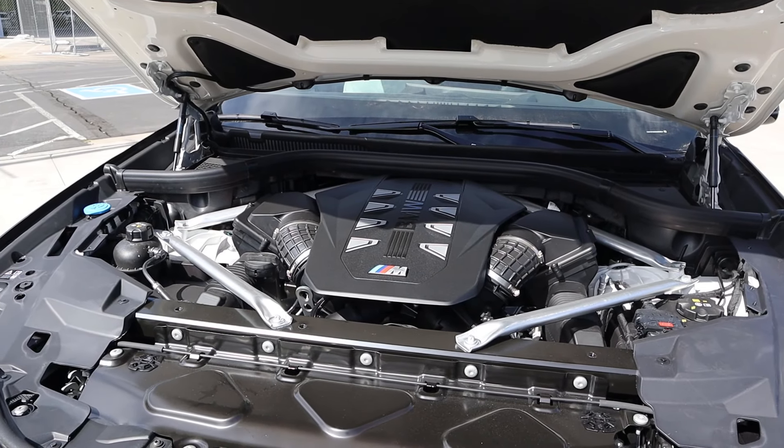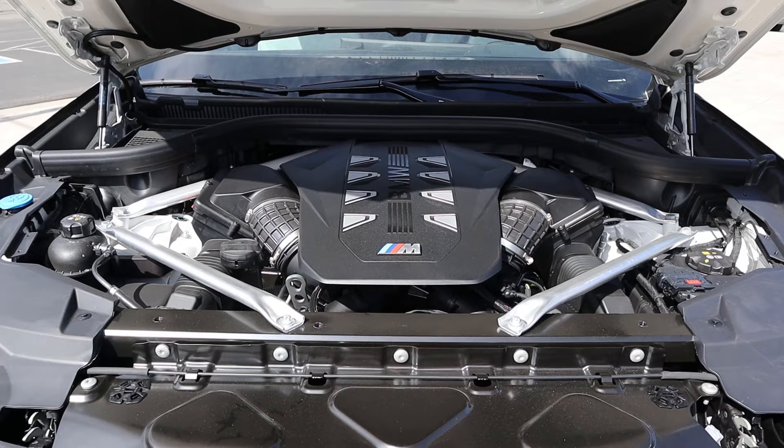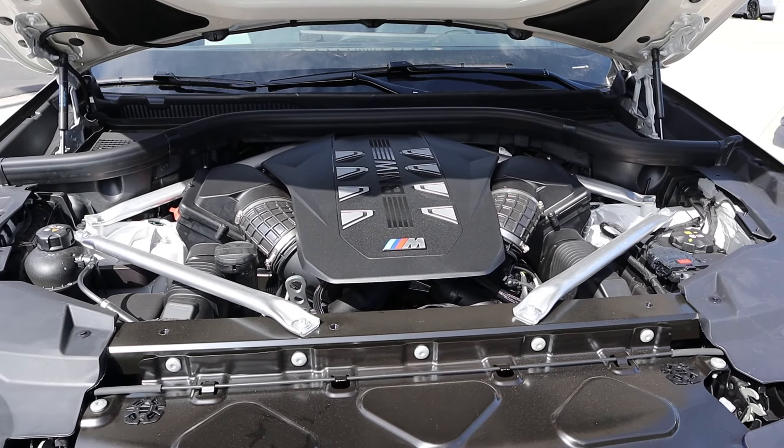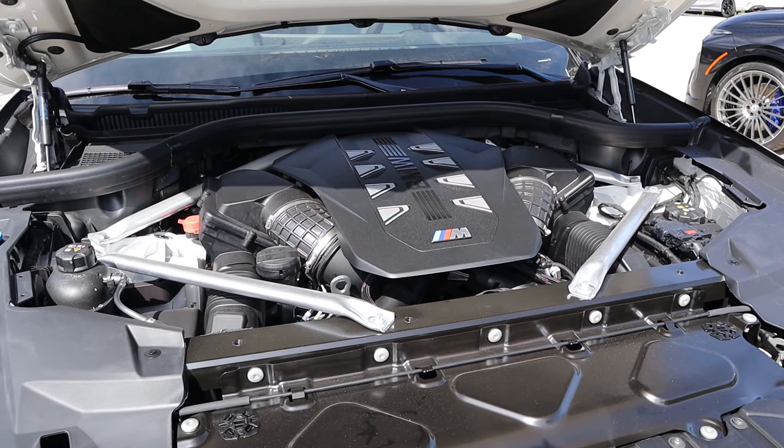Under the hood we have a twin turbo 4.4 liter V8 that goes through an 8-speed automatic transmission. Fuel economy is 17 around town and 22 on the highway, with power outputs being 523 horsepower and 553 pound-feet of torque.